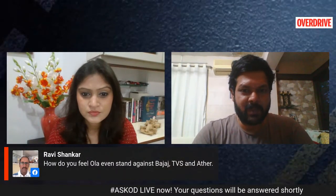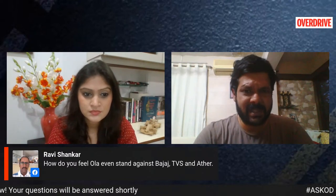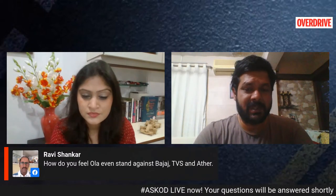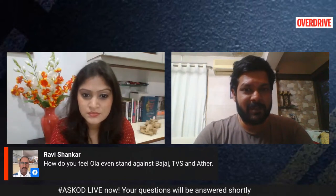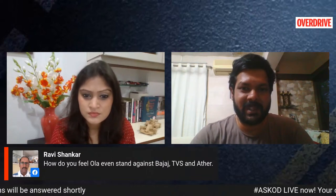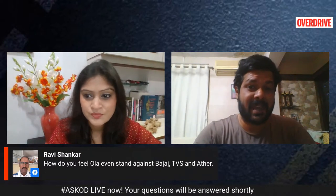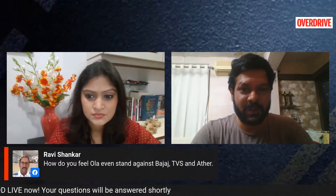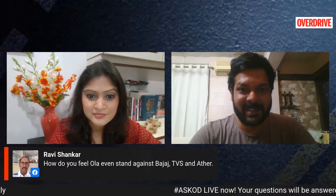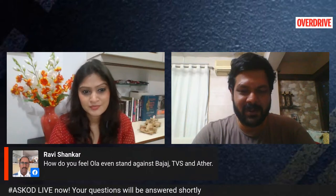With the launch of the Ola, it has a lot of performance aspects that are commendable — it's got a sizable battery and a good motor. Range is one thing we really have to check out, and we didn't get to really check it out because our stint with the scooter was really short. We didn't get to check out the charging and range, which are the most important things you'd want to consider when buying an electric.